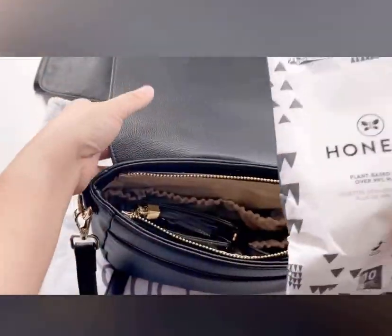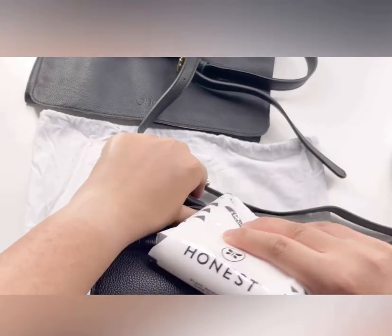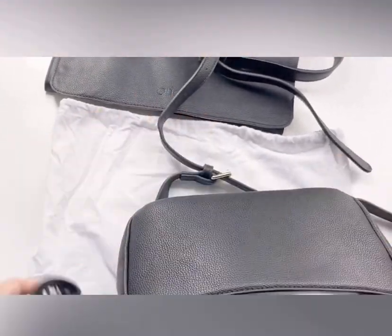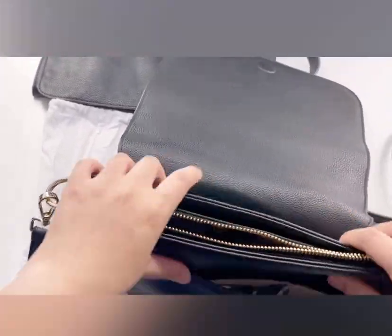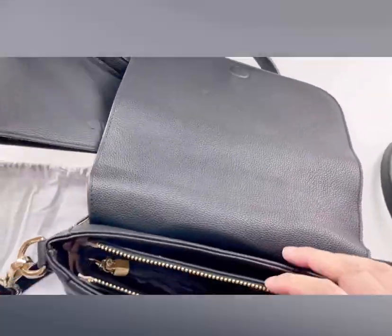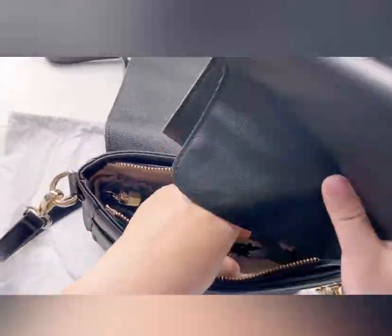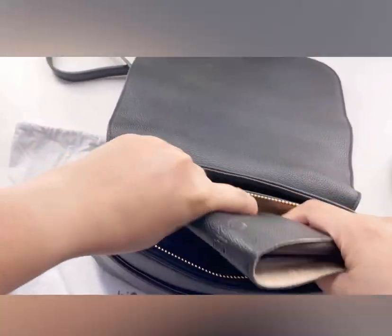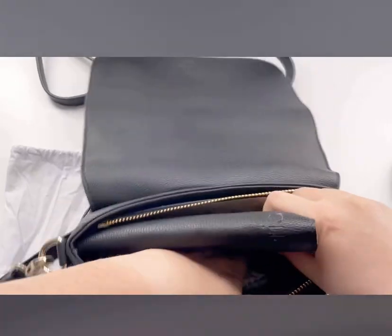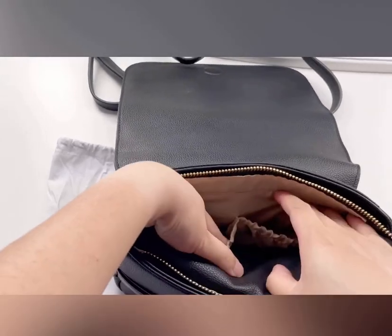Let's see — I could probably fit the wipes straight inside, and yeah, they fit just fine. Or I can put them in the exterior pocket and move my mask to the front. I'll also toss the changing pad in just to show you how roomy this bag really is — and I still have room in the back pockets.